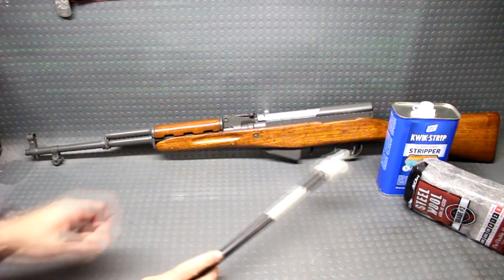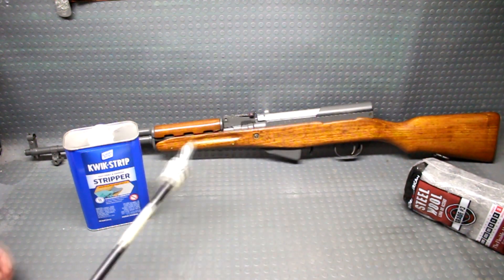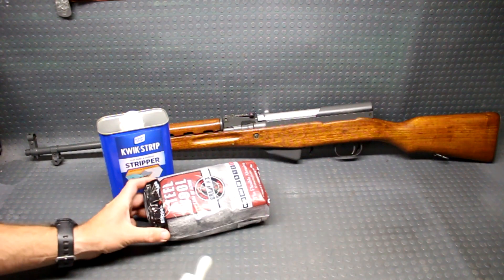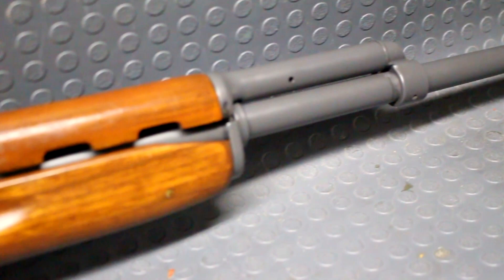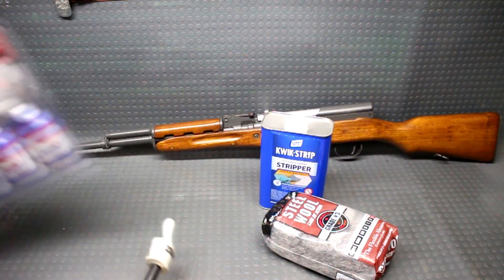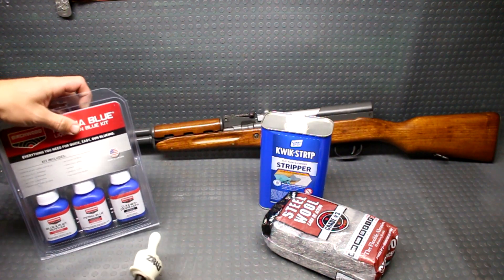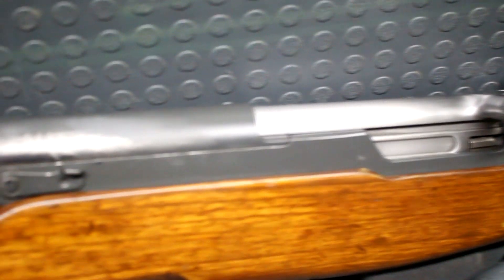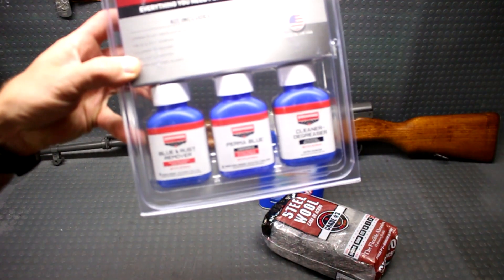What I'm going to initially do now is remove all of this Dura-Coat that's on here using a paint stripper. I'll be using some steel wool to kind of rub that paint stripper in there and get that stuff off. Then I'm going to completely remove all of the bluing off of this. Since this has already been modified, it really doesn't hold so much value as a collector's item anymore, so I'm going to be doing a lot of different things to it.